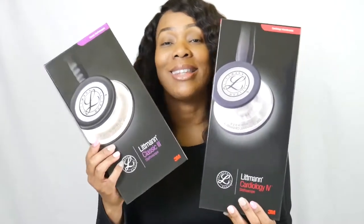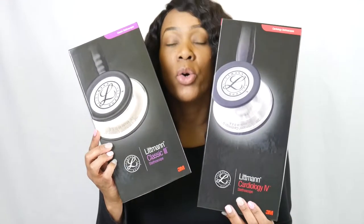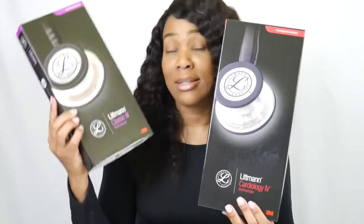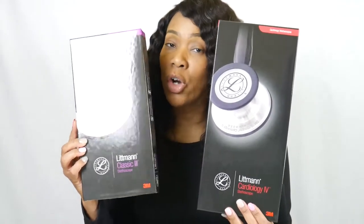So I have two stethoscopes here. One is the Littmann Cardiology 4 and the other is the Littmann Classic 3. The Classic 3 is identified as the monitoring stethoscope, whereas the Cardiology 4 is described as the diagnostic stethoscope.